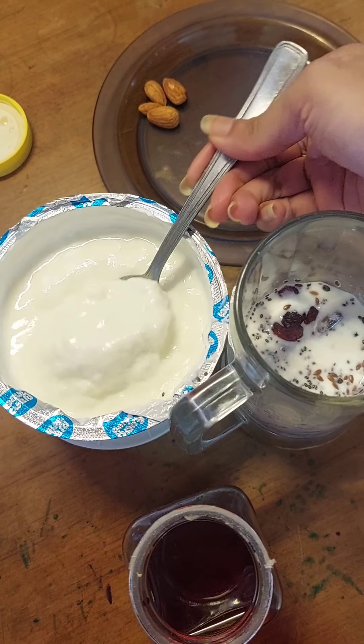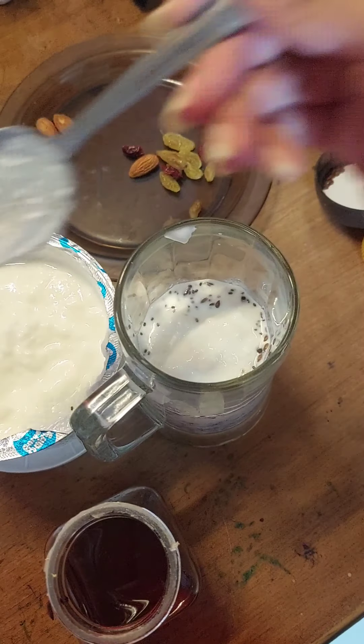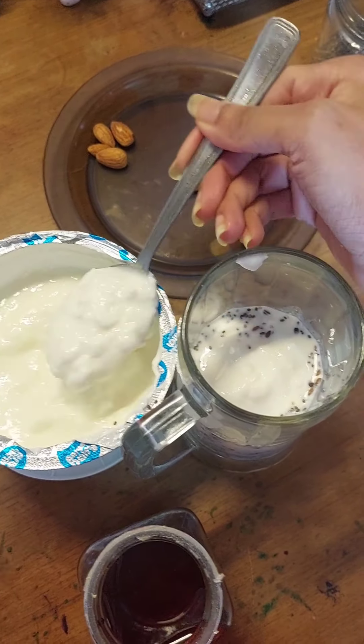Then we put in about two tablespoons of yogurt, which is very important in this recipe, and then we give it a good stir.